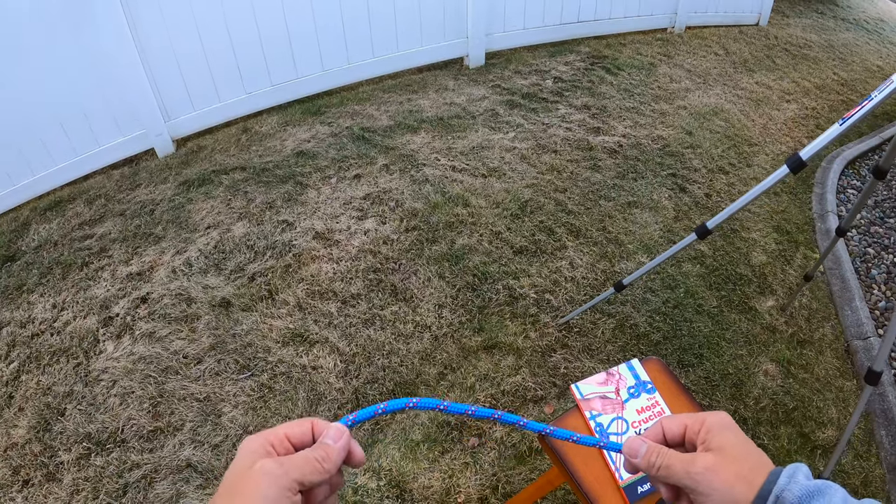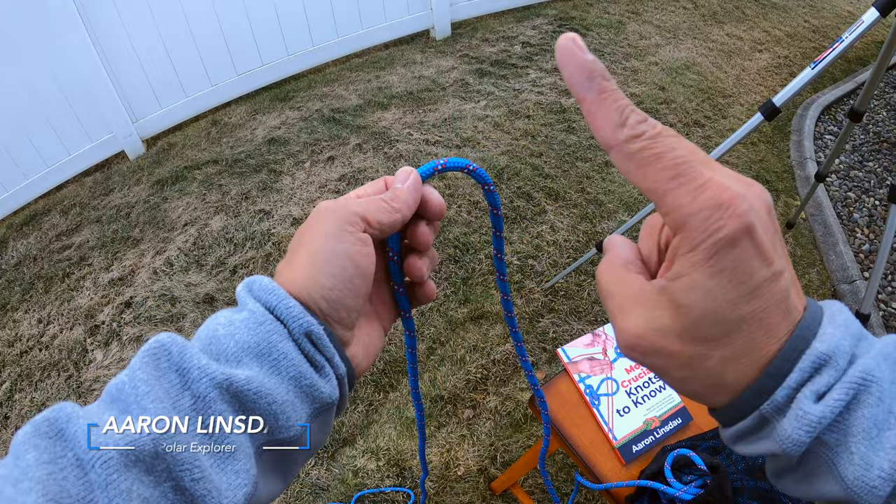I'm going to show you how to tie the bowline on a bight knot. This knot is super useful for creating two loops in the middle of a rope.